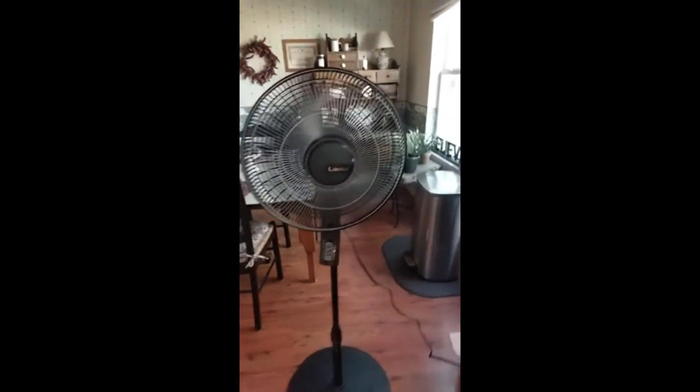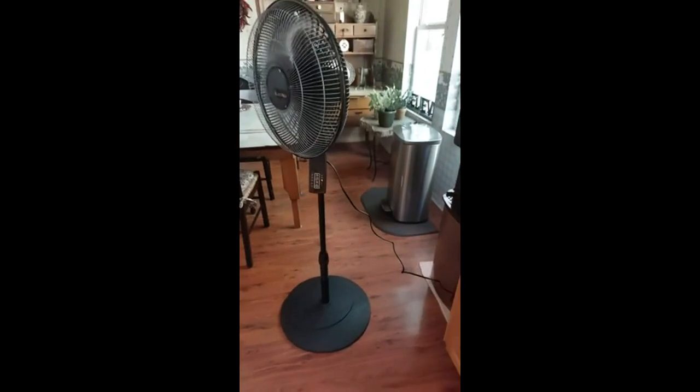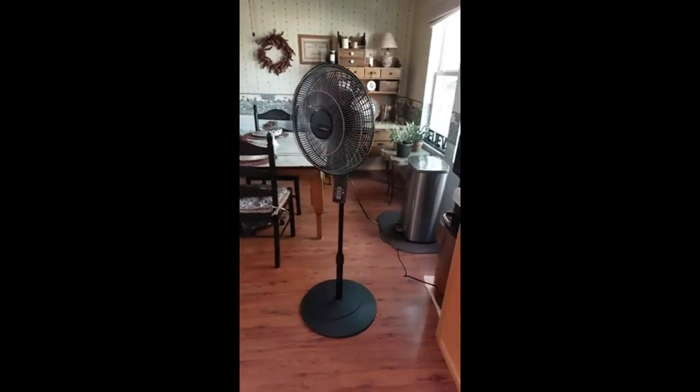My only complaint would be it's a little wobbly on the base, but I find that to be the case with all of these pedestal things. I give it a five star.